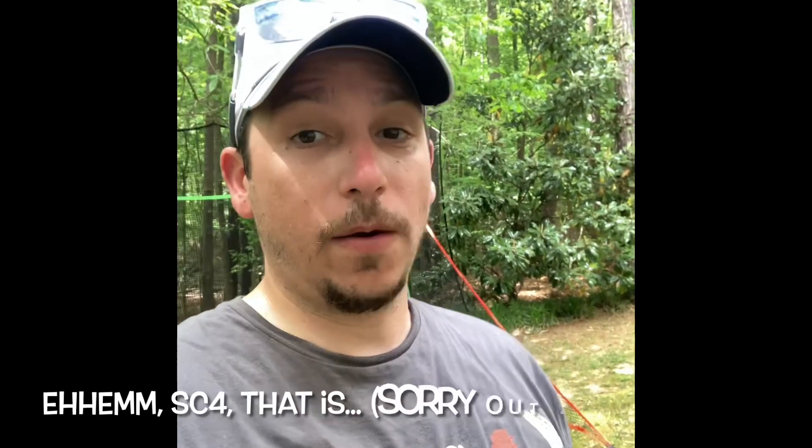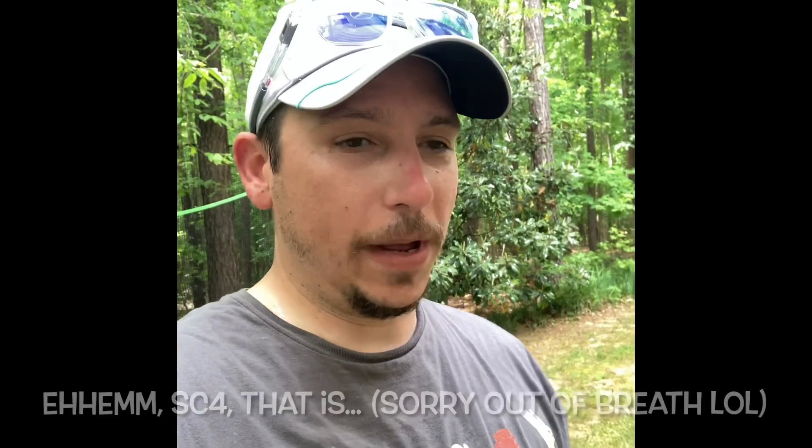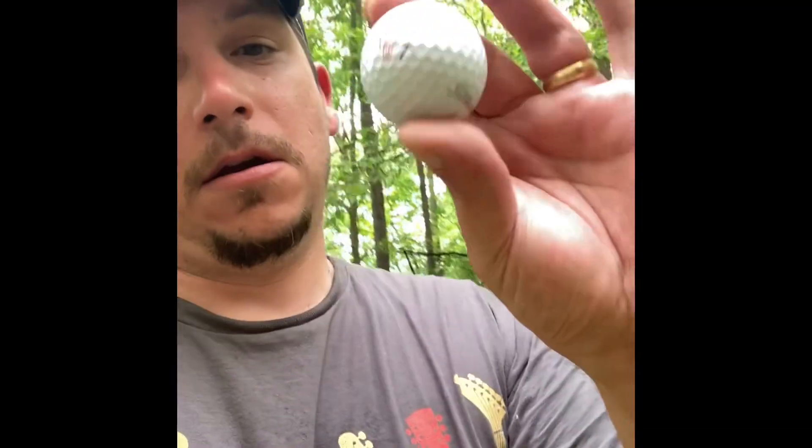Hey everybody, this is another video on the Swing Caddy 4. I've got what I think is an important update you'll want to hear about. In the last couple of videos, those who have seen them, you'll know that I've basically come to a conclusion that in my net back here, it's not getting the right distances. There were some suggestions by some of y'all who commented in the previous video to try out the Titleist RCT balls, which I did — I went ahead and got one of these.